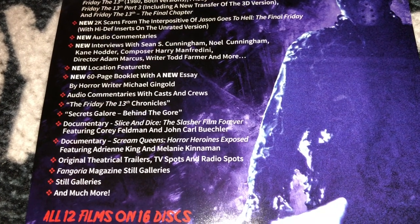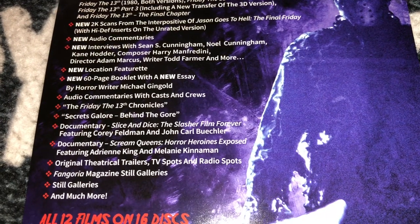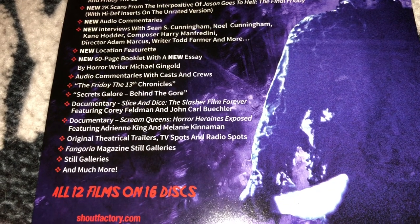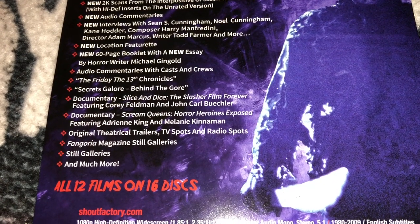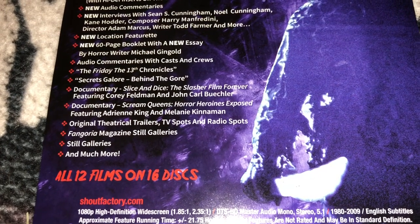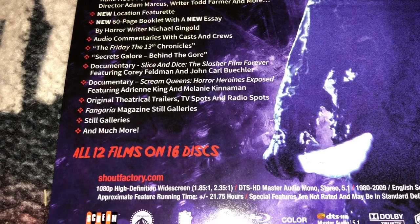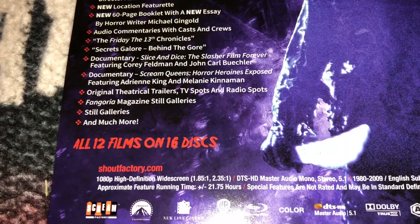You get a 60-page booklet from Michael Gingold of Fangoria, plus audio commentaries with cast and crew. There's The Friday the 13th Chronicles, Secrets Galore Behind the Gore, and a documentary called Slice and Dice: The Slasher Film Forever featuring Corey Feldman and John Carl Buechler. You also get a documentary called Scream Queens: Horror Heroines Exposed featuring Adrienne King and Melanie Kinnaman, original theatrical trailers, TV spots, radio spots, Fangoria Magazine still galleries, and much more.